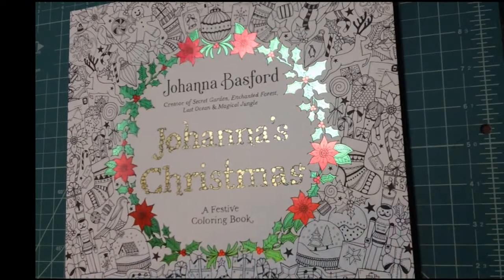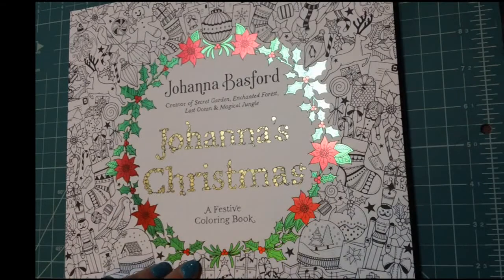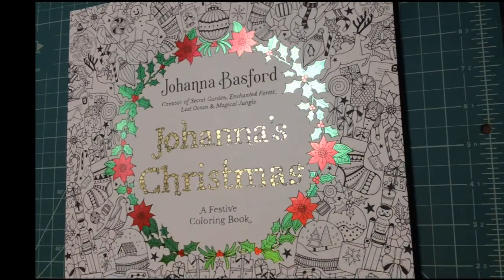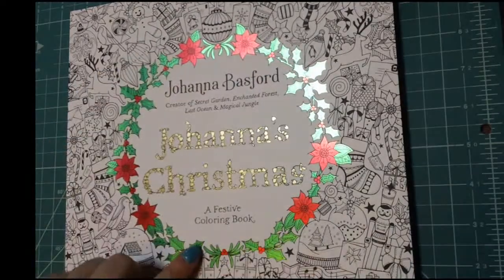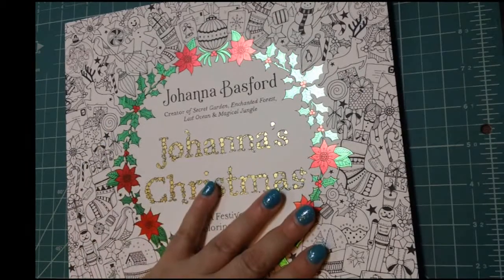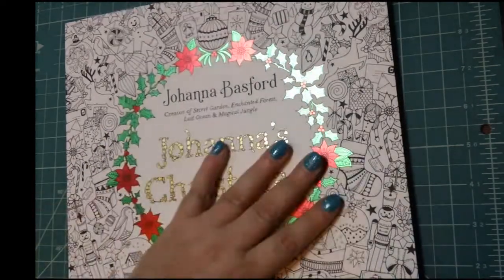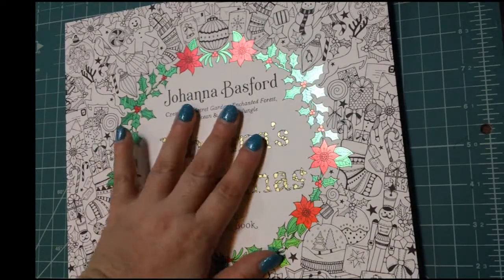I hope you guys enjoyed this little look-through and first impressions. I really am going to enjoy coloring in this, I think, and it's definitely going to put me in the mood for the holiday spirit. And I just love this foiling on the front — just love it. Alright guys, I hope you guys enjoyed this video. Give me a thumbs up and a like, leave a comment, tell me what you think, and subscribe to this channel to see more videos like this. You guys have a great day and we will talk to you guys all later. Bye, guys.